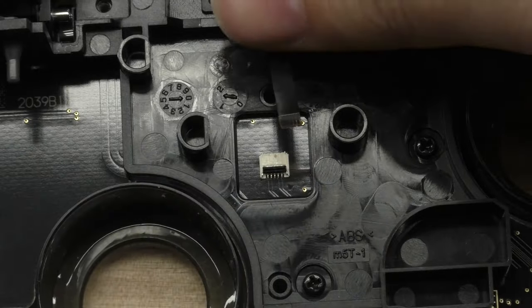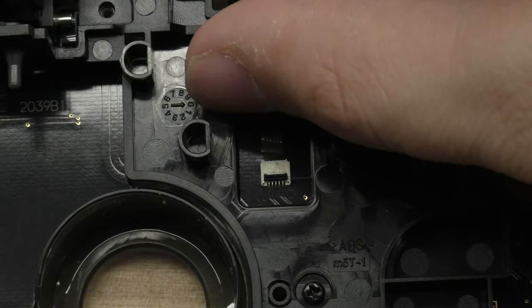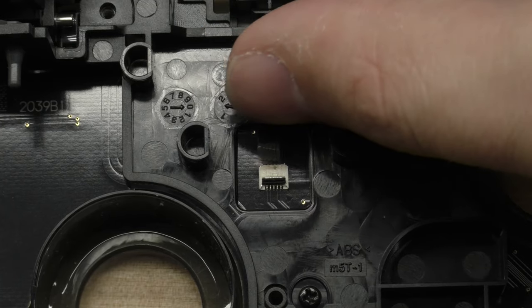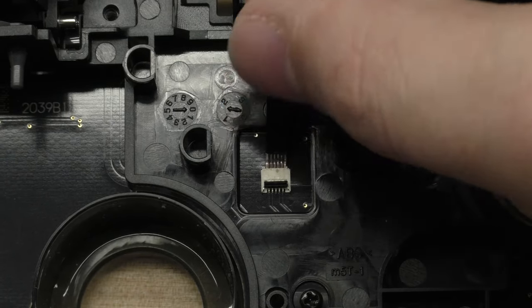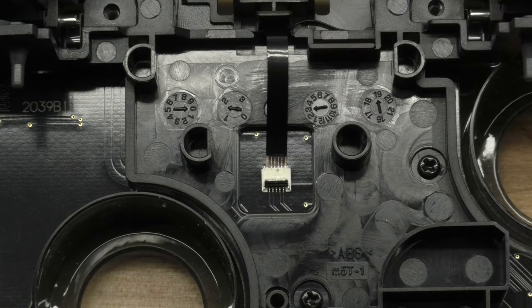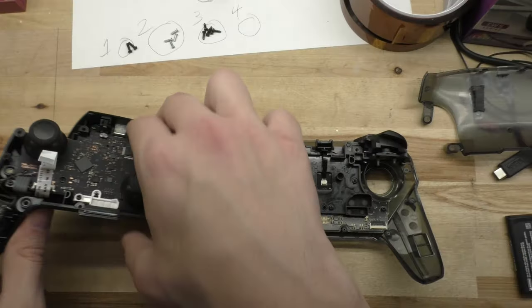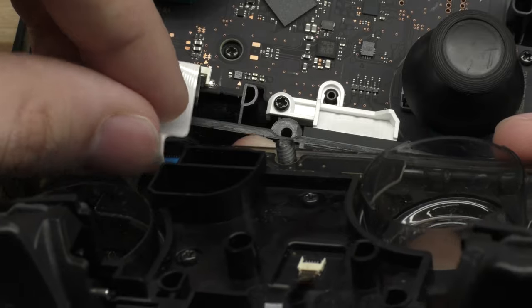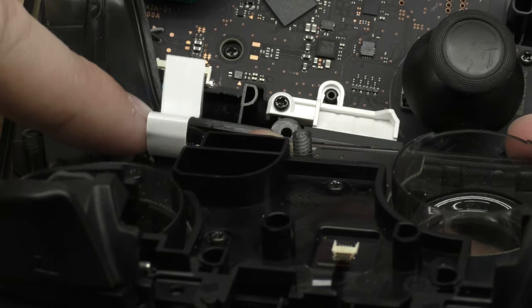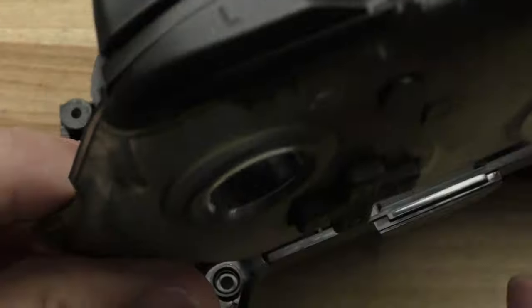The only real tricky part about putting this back together is making sure the ribbon cables go back into place nicely. They're a little finicky and kind of hard to move, so just be gentle and try to guide it in with your thumb if you can. Take your time with it, and then just push the flap down to lock it back in place. The larger one is pretty tricky because of the way it curves, but you can get it in there with some patience. Just make sure you push the flap down to lock it into place, just like you did with the smaller one.